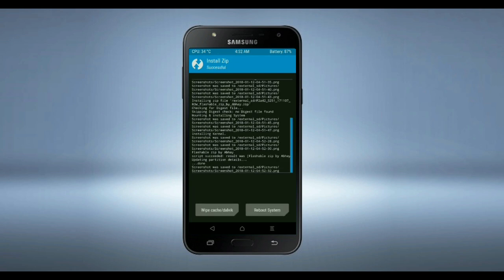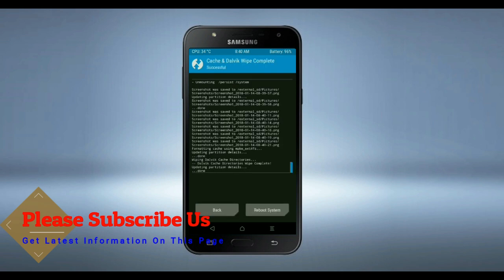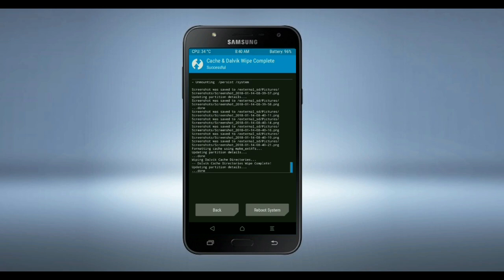Before we proceed to reboot our system, we need to wipe the temporary data cache. Select wipe cache and swipe right to wipe data. After finishing all steps, we need to reboot our system. Friends, it will take 2 to 3 minutes to reboot your device successfully. Press on reboot system.